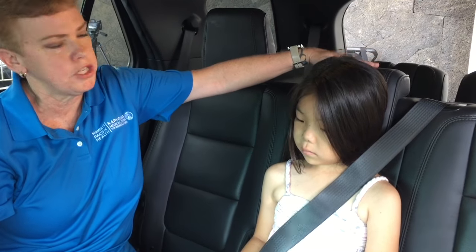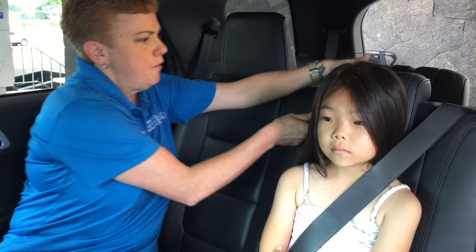The other thing to remember is we want to make sure we have a head restraint for her so she's at the proper height. If anything, we can go ahead and bring it up a bit so that she has head protection and neck protection.